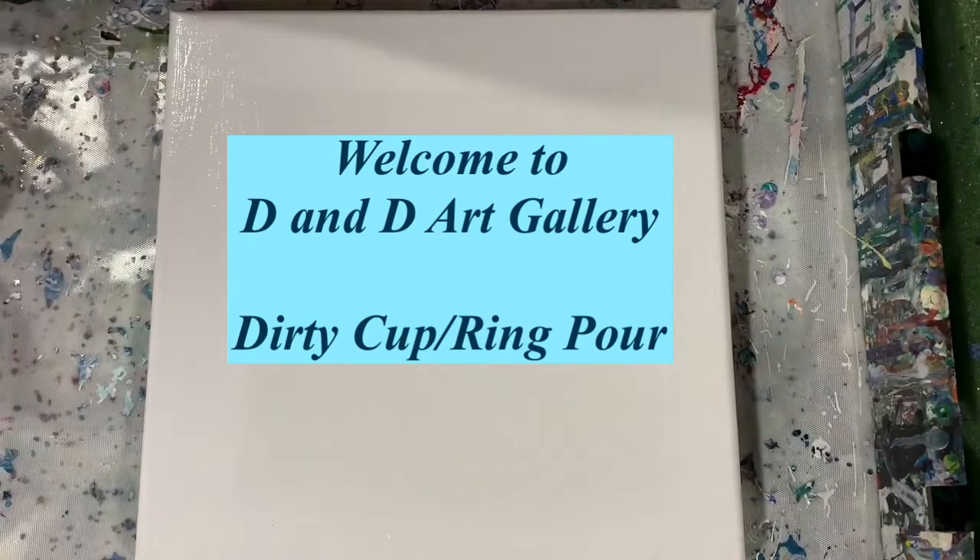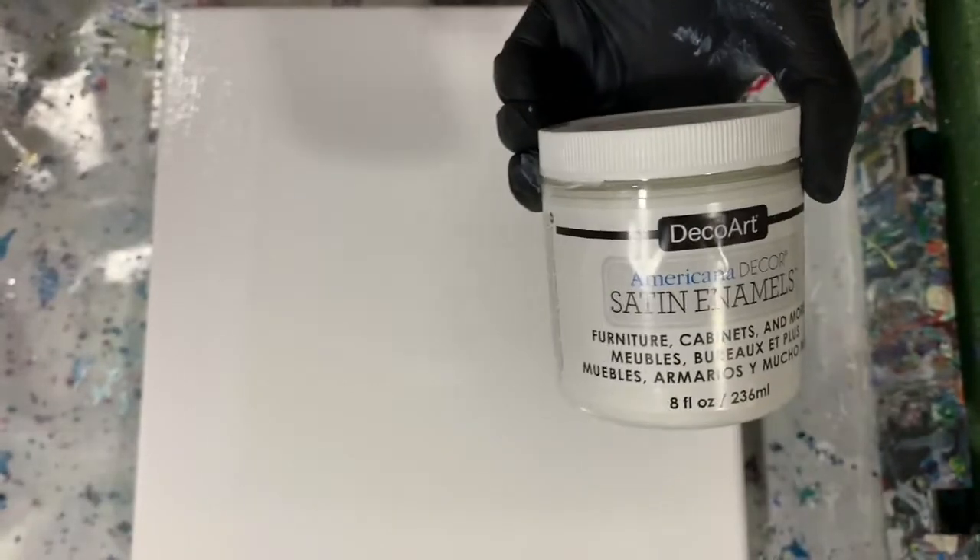Here's my base coat, which is the Blick White, and to that I added about one tablespoon of the DecoArt Satin Enamel. I want to try and get a cloudy effect.